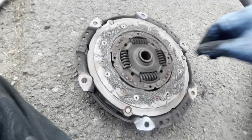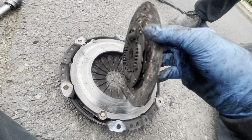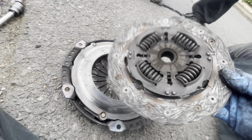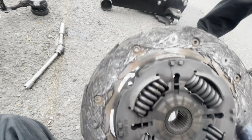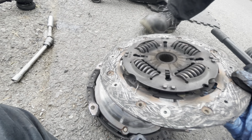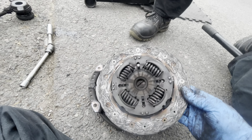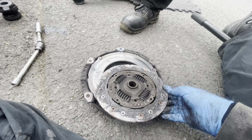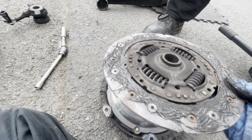Here we go guys, let me show you the clutch plate — there is nothing at all. It's worn to the metal plate as well, as you can see. There is no meat at all. I don't know how he managed to drive this much — it's very low mileage, roughly 86,000 miles.